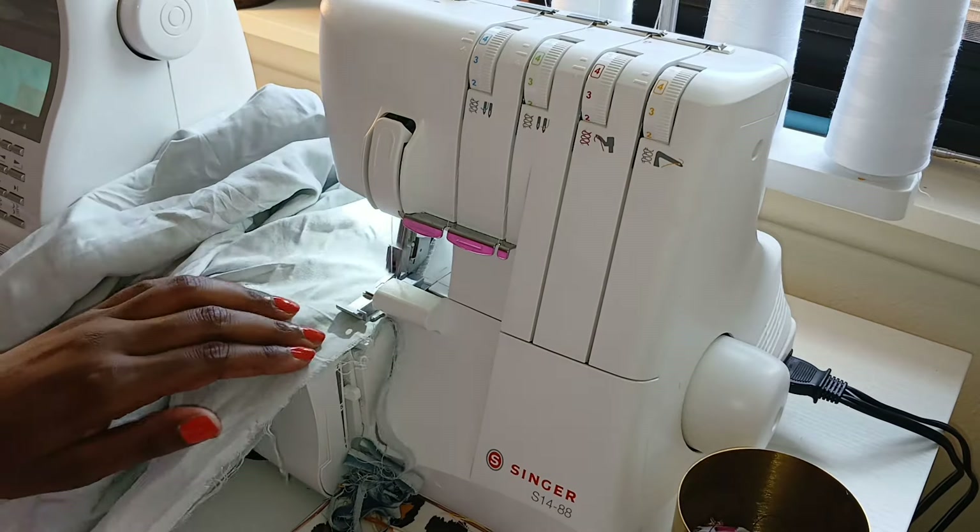Moving on to the romper. This is McCall's 8218 and I'm doing view C, but making it short. I didn't want the tie at the waist, so I'm just doing the flat one, and I don't think I'm going to add the belt. The first steps are to do the front and back — it's like a V. I pinned the front and back and also the front and back of the facing, and I put interfacing on the facing.